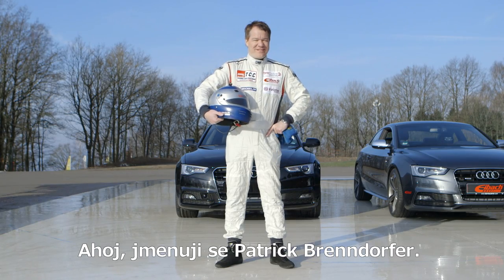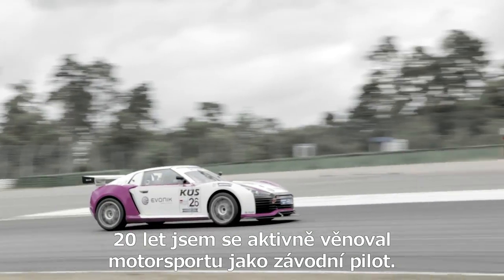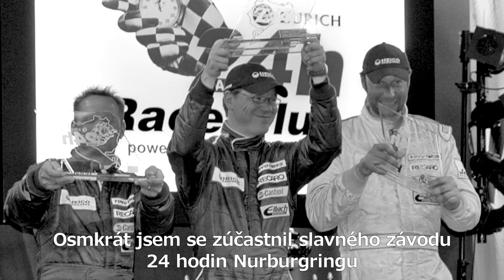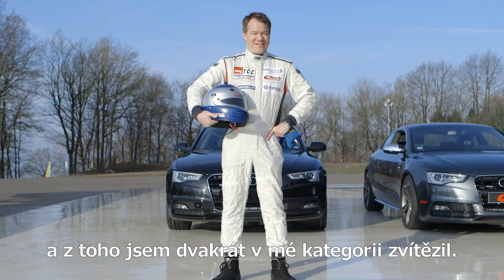Hello, my name is Patrick Rendifer. I've been an active driver in motor racing for 20 years. To name but a few, I've taken part in the famous 24 hours Nürburgring race 8 times and have won twice in my class.